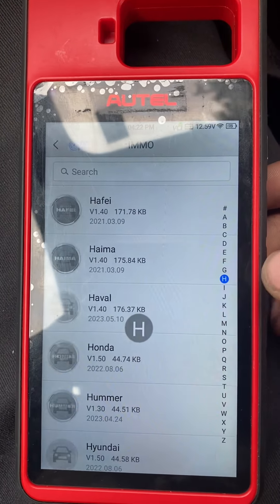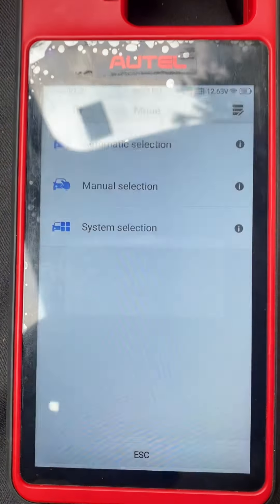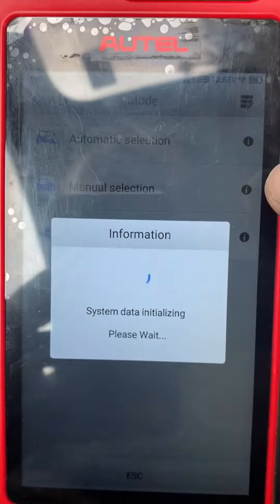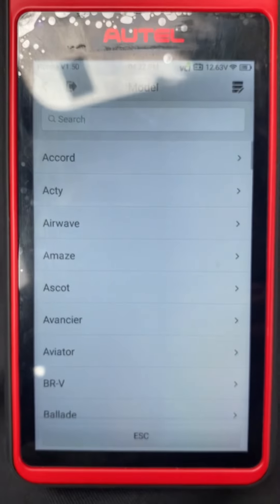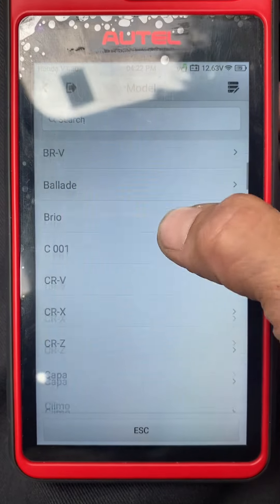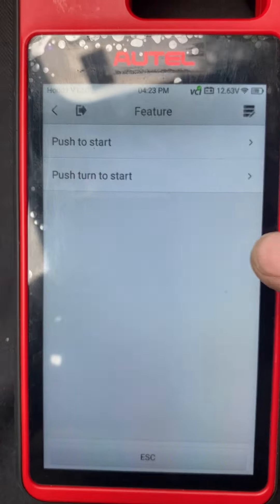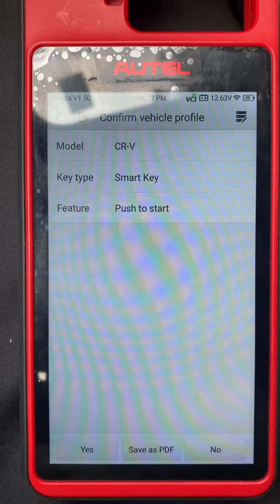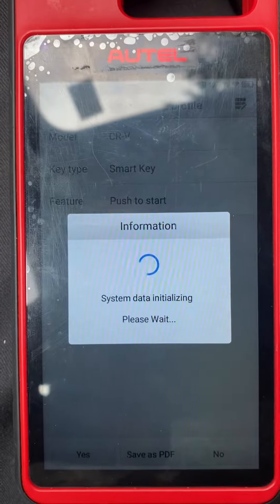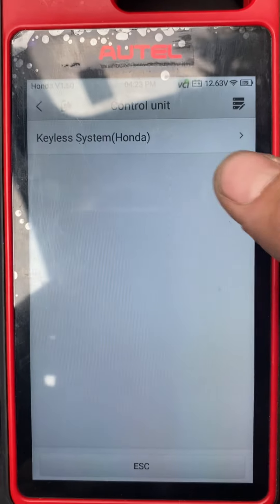Choose Honda, then manual selection, choose CRV. It's a smart key, push to start — yes. Control unit: keyless system.